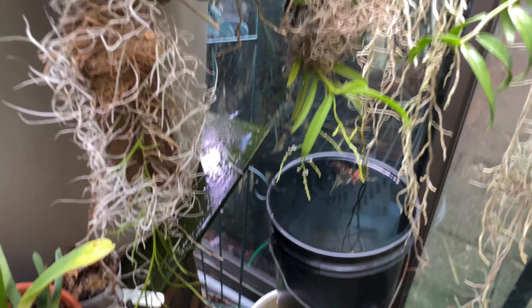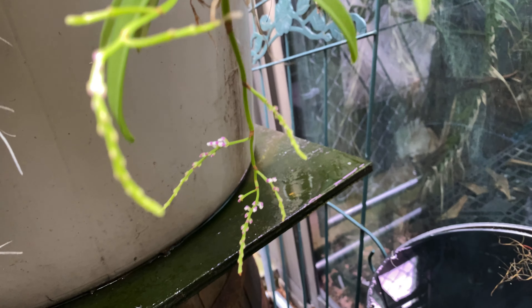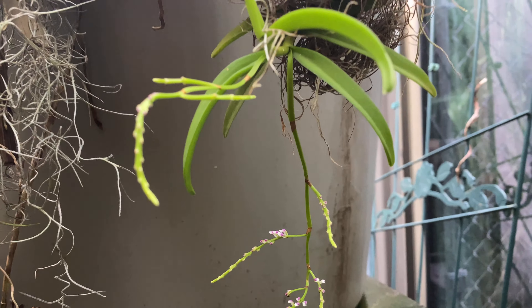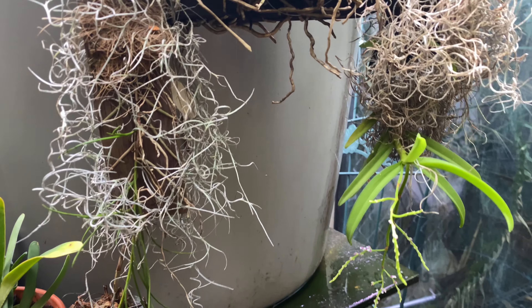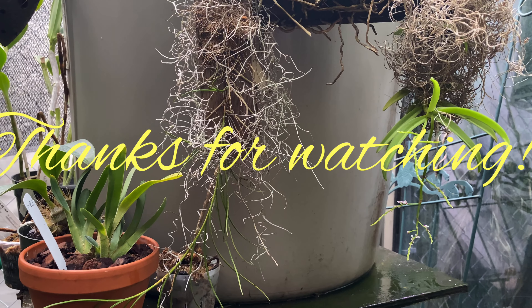That is my spotlight video on Schoenorchis geminata, but really specifically on the Schoenorchis genus as a whole. Thanks for watching and enjoy your orchids. Bye!